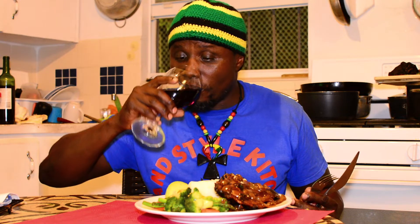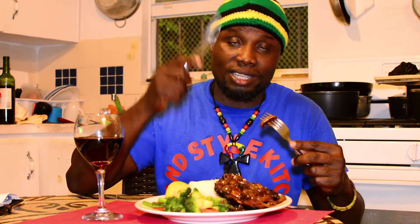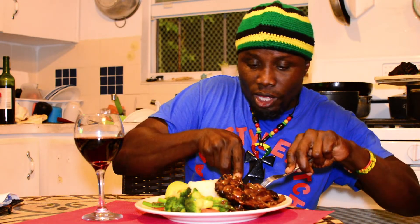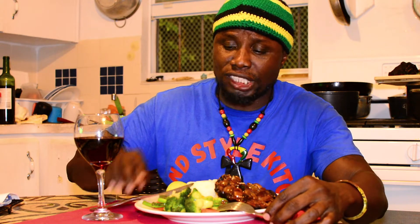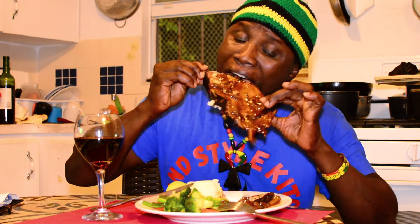The sauce on here is a mushroom garlic barbecue sauce. I have some garlic sautéed broccoli and asparagus with bell pepper, some mashed potato, some avocado, and here I have my red wine. Red wine always compliments steak. Right now I have my knife ready — it's so easy, this just falls right off, cuts nice and soft!